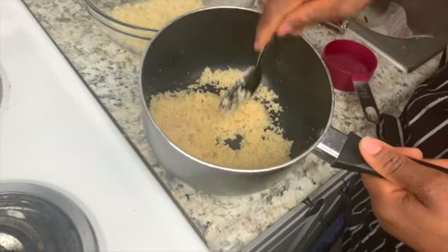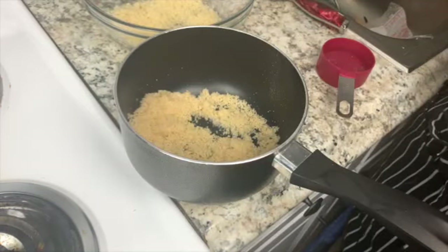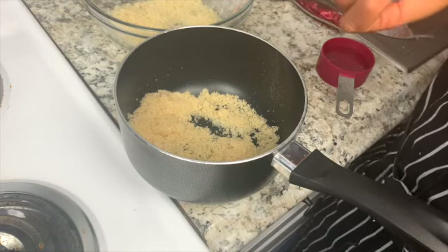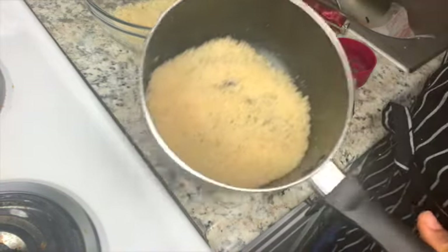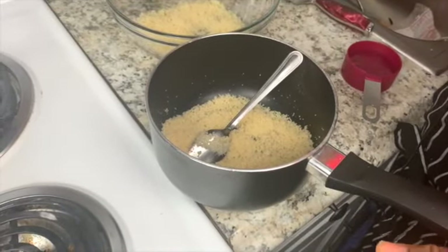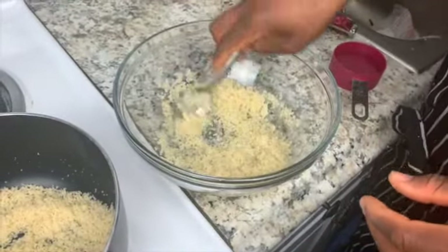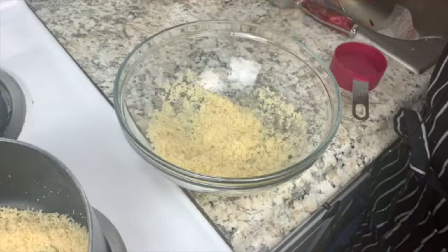Some people like to add salt or seasoning to the acheke, but personally I don't. The reason is that you already have seasoning in your pepper sauce and in your fish, so adding seasoning to your acheke might end up making the whole meal too salty. I've already added the water — I'll just turn my stove on. Since this was frozen, it already has its own moisture, so you don't want to add too much extra water.